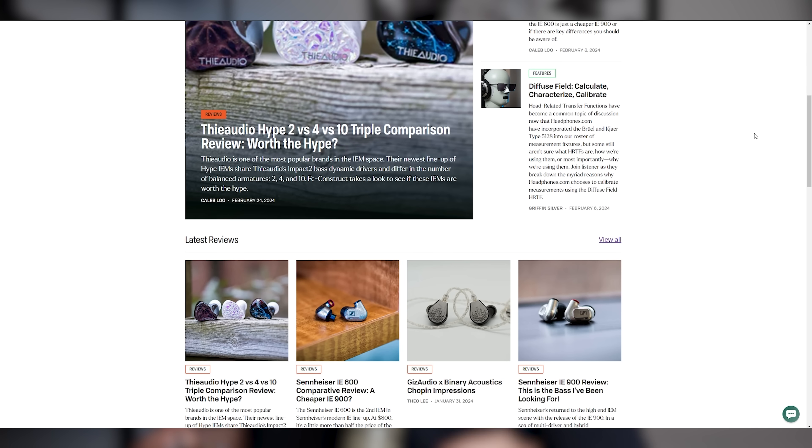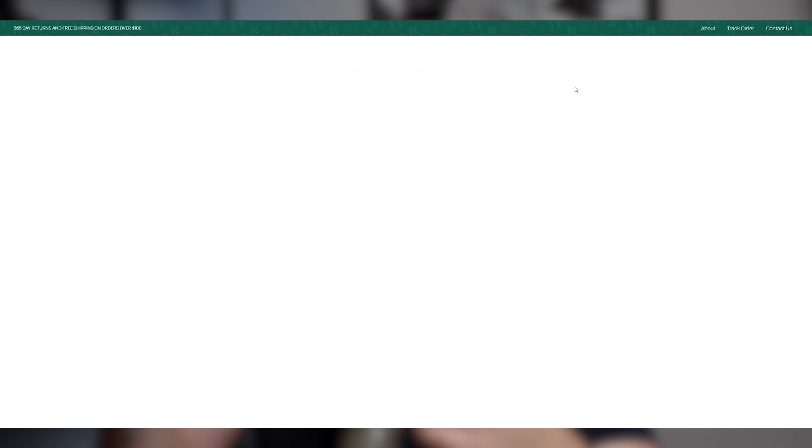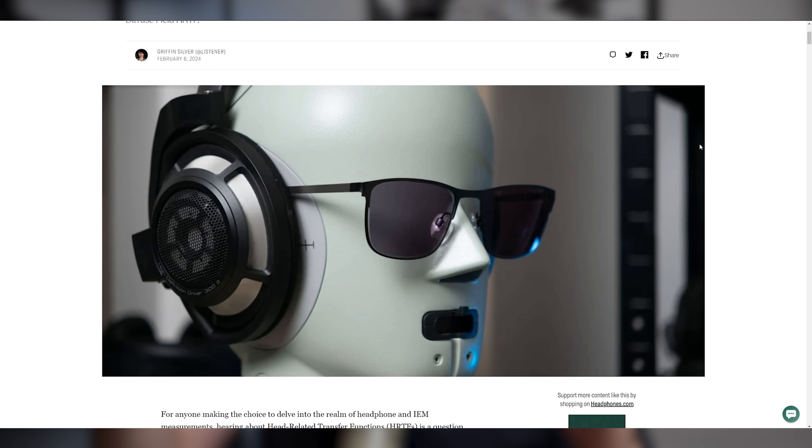Anyway, that does it for this video. If you're interested in any of our deep dive articles, that'll be up on headphones.com — a listener will actually be reviewing this one, so that should be up on the website soon. For any of the measurements we do, those are all posted on the Headphone Community Forum. If you'd like to chat with me and other like-minded audio folks, check out our Discord, also linked in the description below. Until next time, see you later.